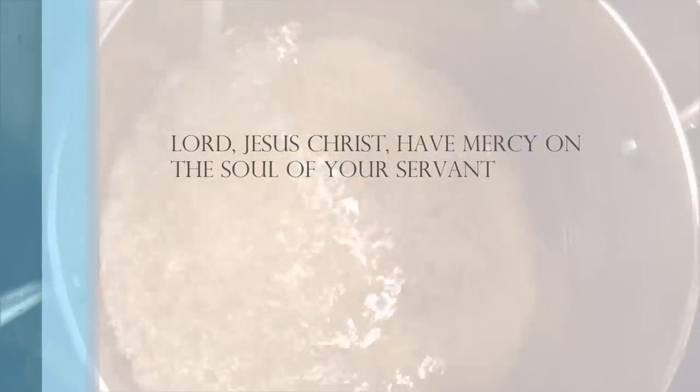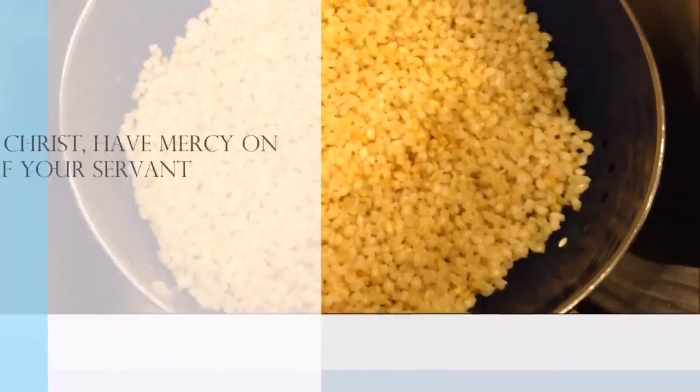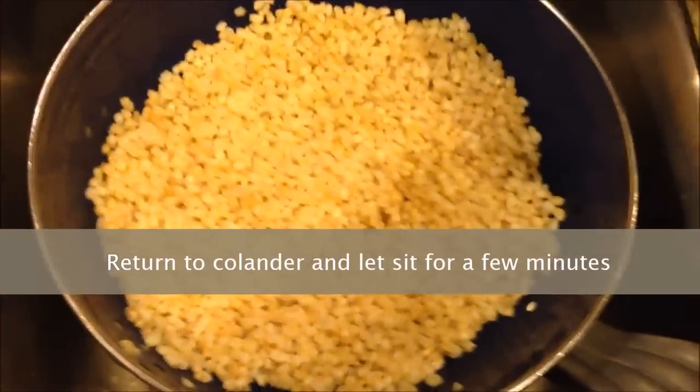Lord Jesus Christ, have mercy on the soul of your servant. Repeat until water is clear. Return to colander and let sit for a few minutes.